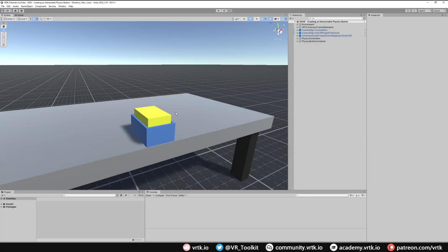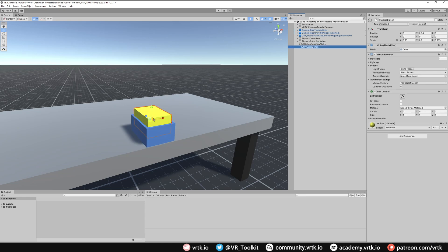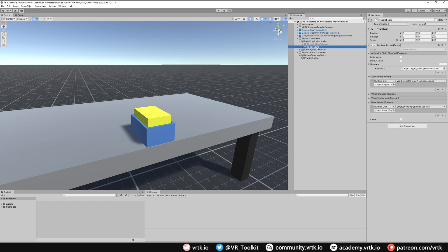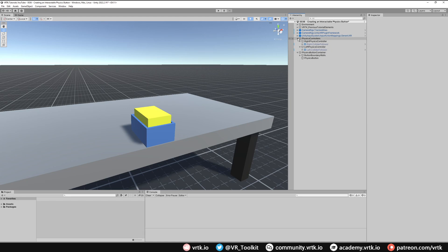For the scene we've got a simple scene set up with a physics button container — this has just got some boundary walls that hold our button and then a simple cube which will act as our button. I've also got the physics controllers in this scene. Instead of the current toggle logic where we toggle the physics controller on by pressing the trigger, I'm going to delete that and instead have an activation area where when they enter that area they automatically come on. I'll delete the toggle logic in both the right and the left physics controller and then we'll start setting up the physics button.